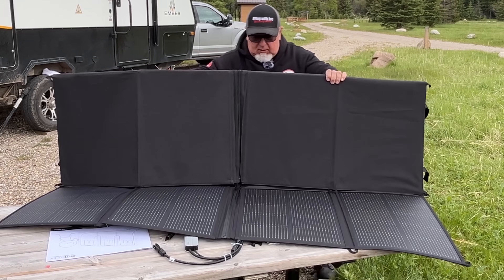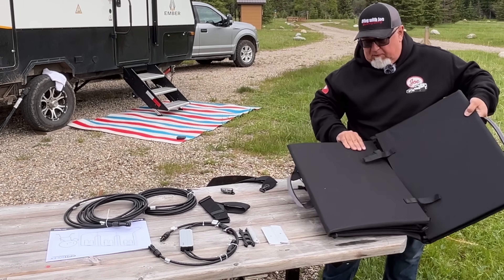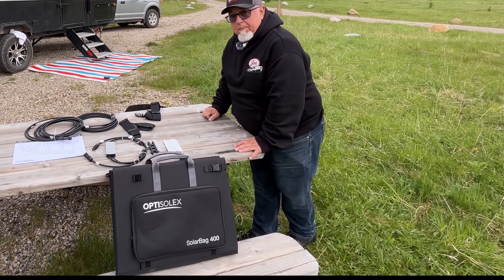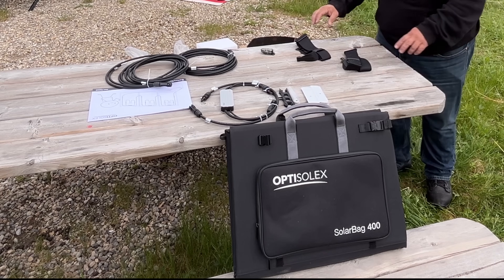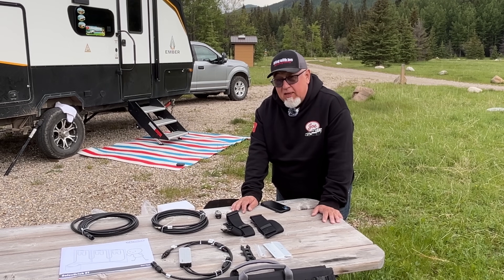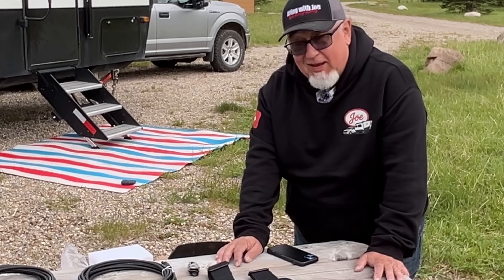Here's how it folds — like this and like this. There we go, and we'll fold her up. The material is super durable, like a backpack kind of material. We're going to read all the instructions on here, and then we're going to try it out. This is a beast. I like it.